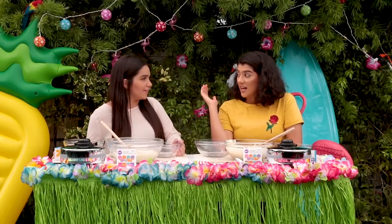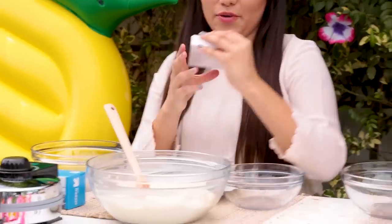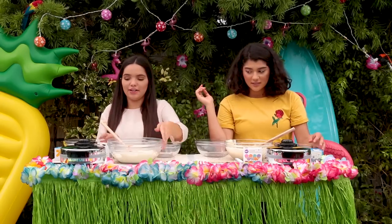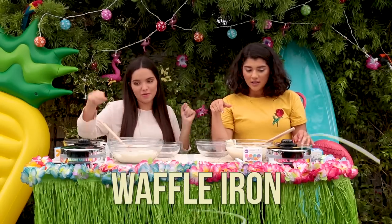So we have quite a few things in front of us. There's a lot going on right now. Some food coloring. We have little baggies, so we could dump the batter in the baggies and put it on the waffle maker. We have a waffle maker. The batter looks delicious. I'm so happy we had pre-made batter.